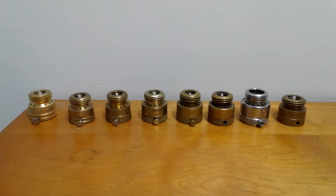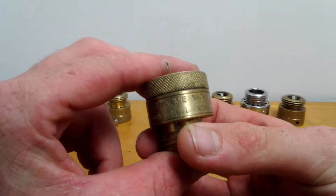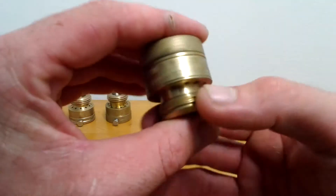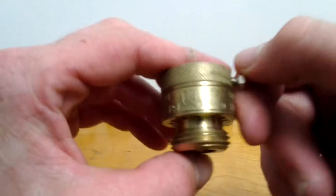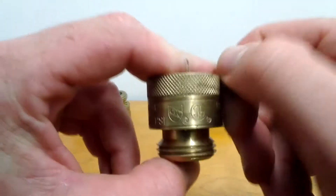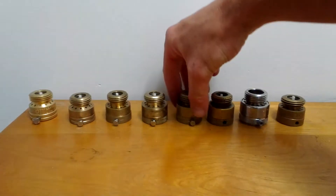This one here is a Cash Acme V3, rated ASSE 1011. Ace Hardware sells these. The screw on this one does rust. They're mid-range price — around seven to eight dollars.